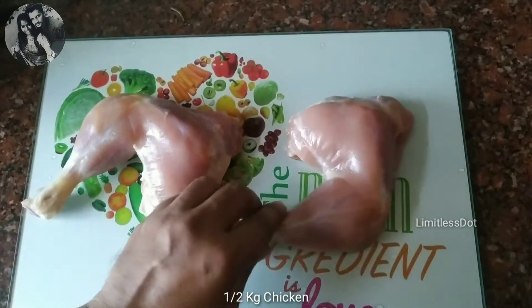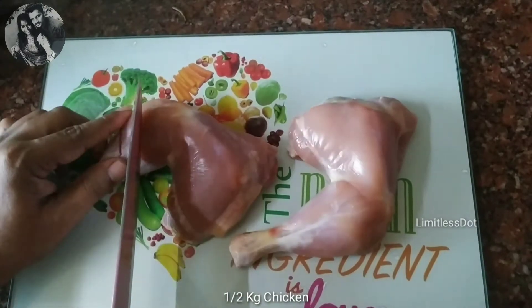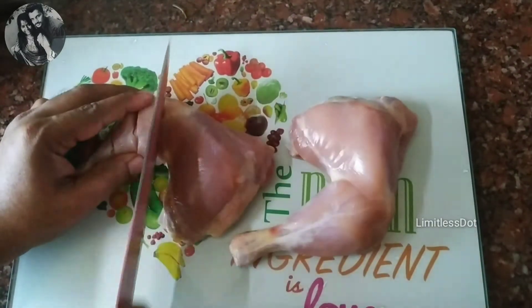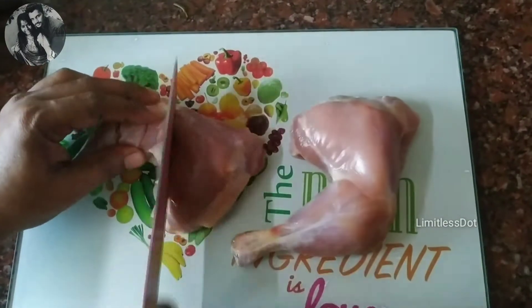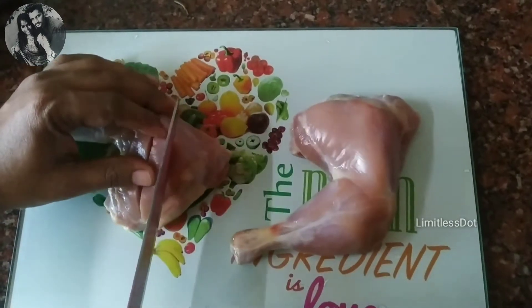I have a half-kg chicken cut into pieces. This is our first step. We will try it well. We will make cuts close to the chicken pieces so the marinade can go in. If it is close to the cut, the flavour will get in well.